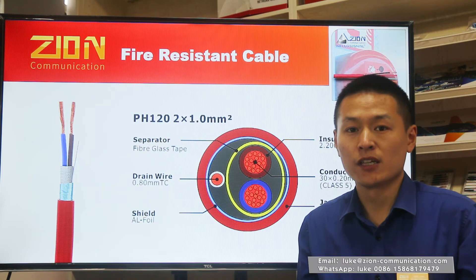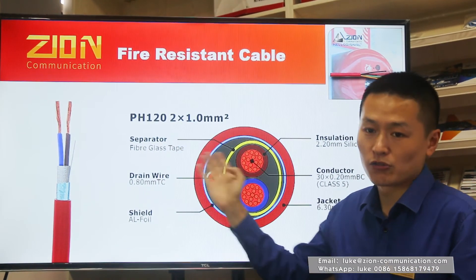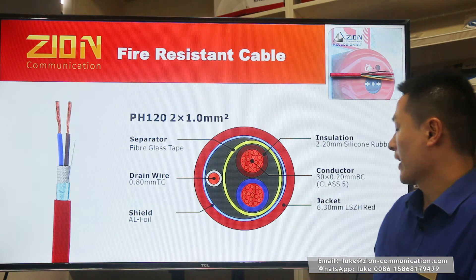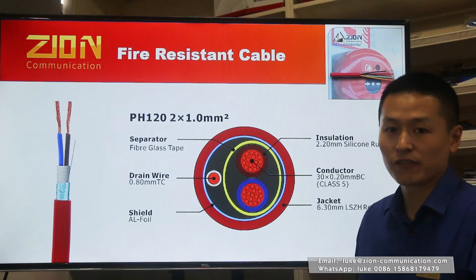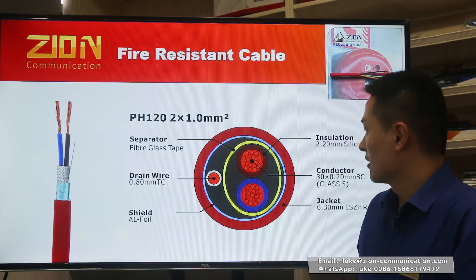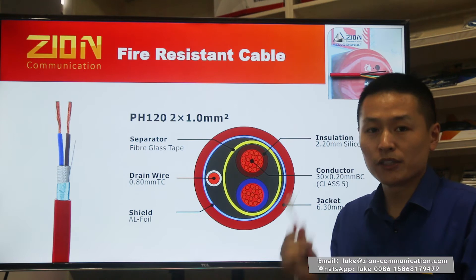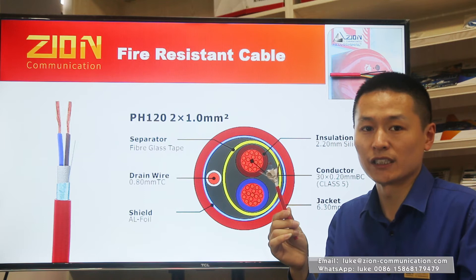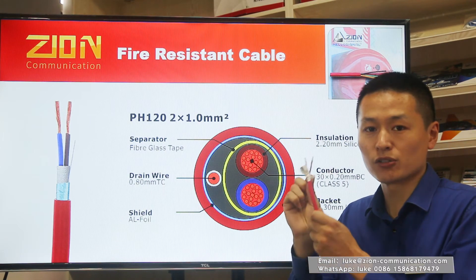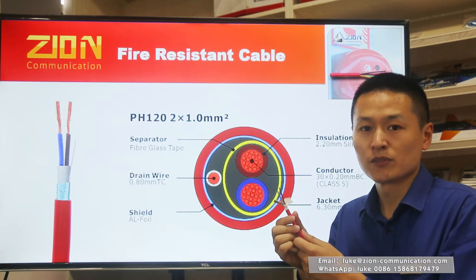PH-120 is an enhanced version cable. Looking at the cross-section of PH-120 from inside to outside, PH-120 is made of flexible bare copper as the conductor in class 5 type. The insulation is also made of silicone rubber and the outer sheath is made of low smoke zero halogen materials. The key difference between PH-30 and PH-120 is that PH-30 uses aluminum foil, while PH-120 uses fiberglass tape and aluminum foil, which performs much better during a fire.